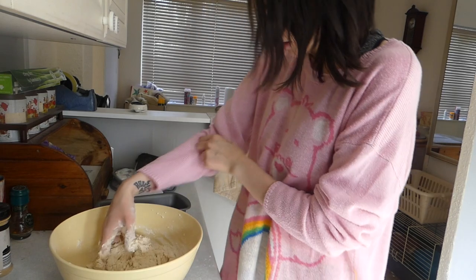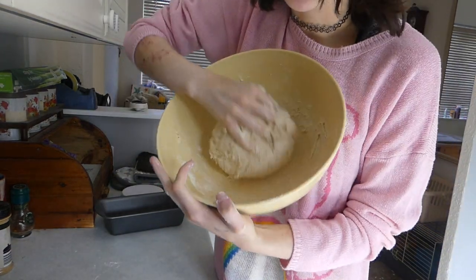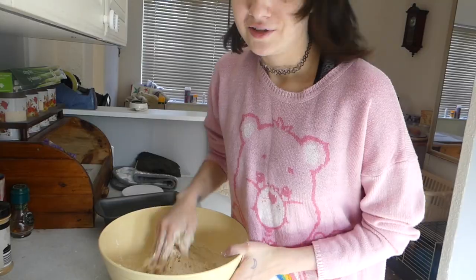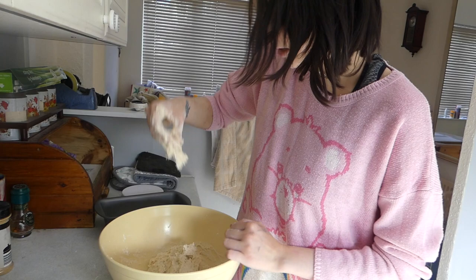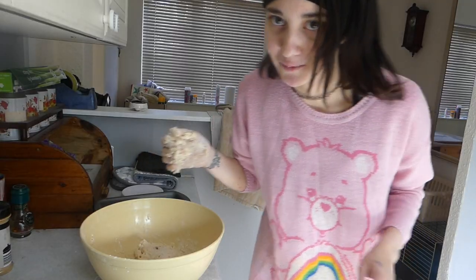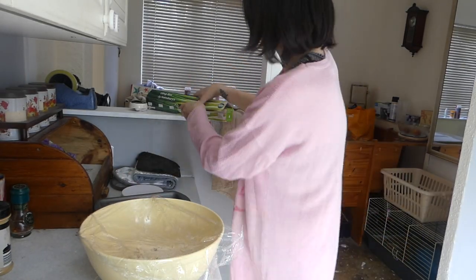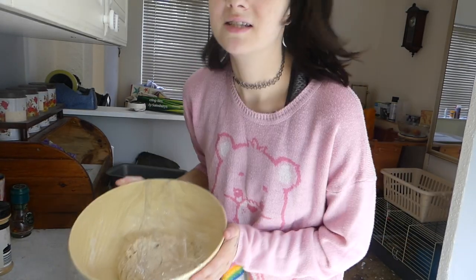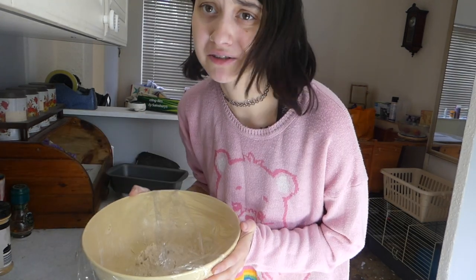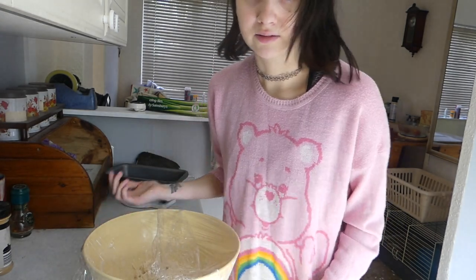I think we're almost time for proving now. You better prove yourself to me, you better rise and be a big star! We're gonna leave her there - give her a good wait. I'm going to leave it for an hour. Can't even do the foil right. It's gonna go somewhere warm or room temperature and hopefully it'll rise - I mean, that's all we can hope for, a miracle.